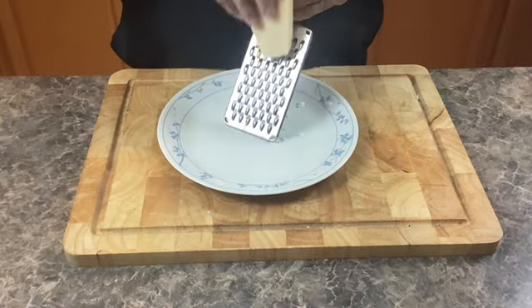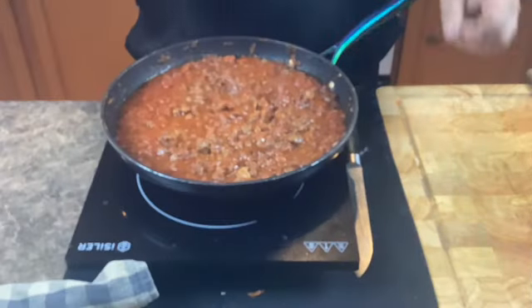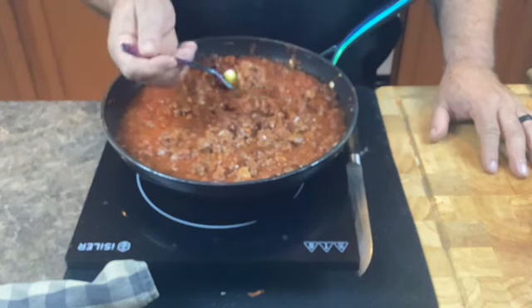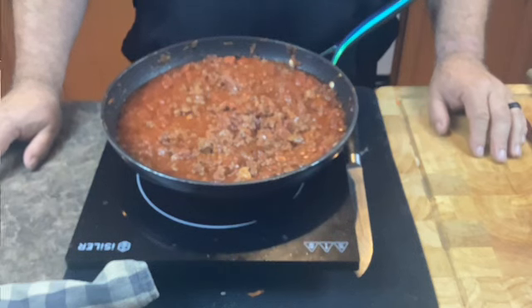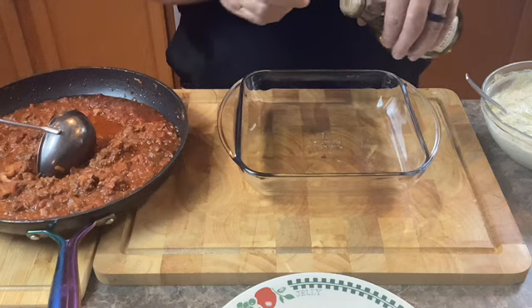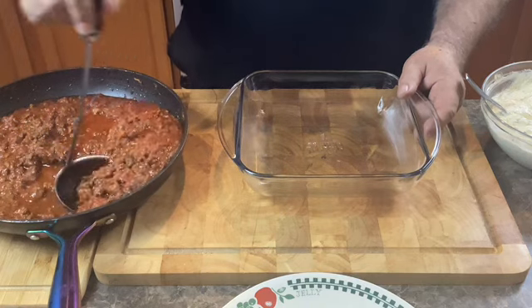Grate about a cup and a half of parmesan cheese that will finish out this lasagna. Another quick taste test tells me this sauce is ready, so I'm going to get everything together and make this lasagna. Just a splash of olive oil — coat the entire dish and we're going to start with a generous scoop of our meat sauce.